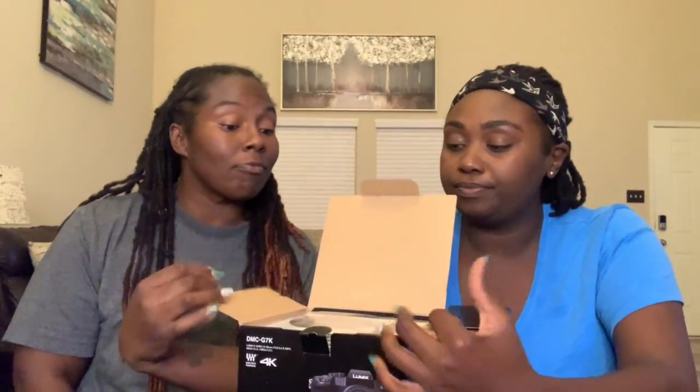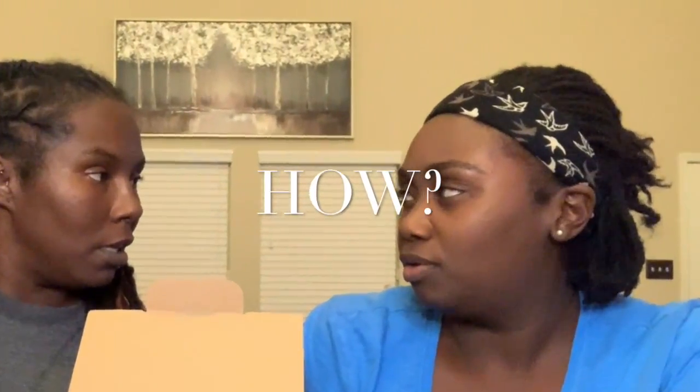The box comes looking like this and when you open it, it has the instructions. I thought I could put the DVD on the iPad — never mind, we can't put it on the iPad. Skip that, sorry.